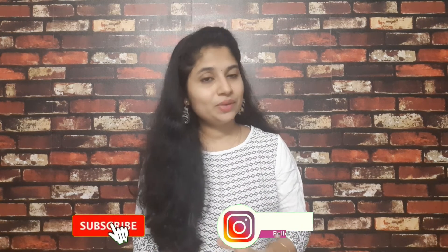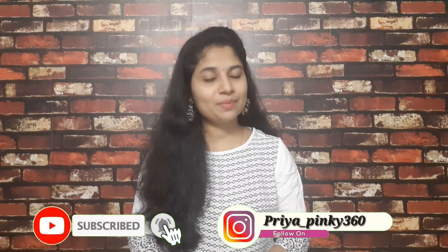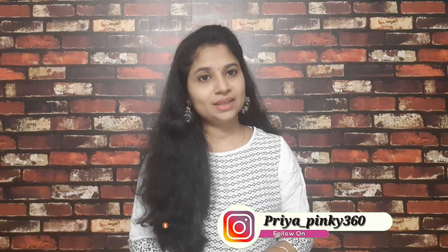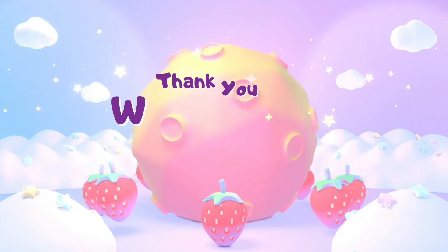If you enjoyed this video, please share a like and comment. Subscribe if you're interested, and until then — bye-bye and take care. See you next time!